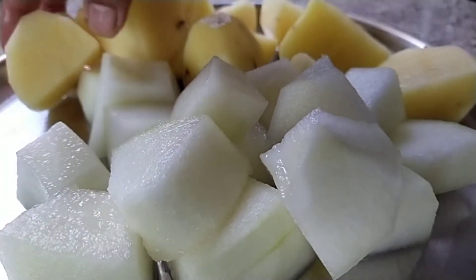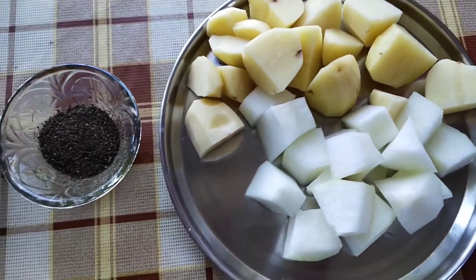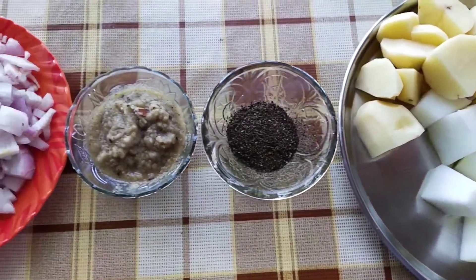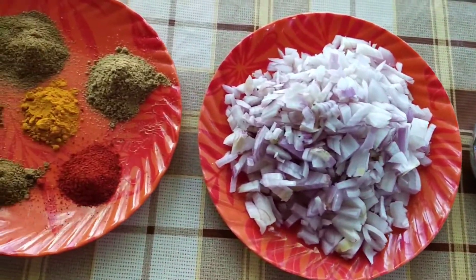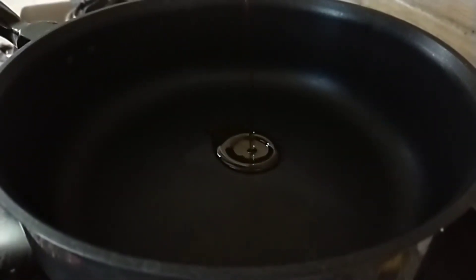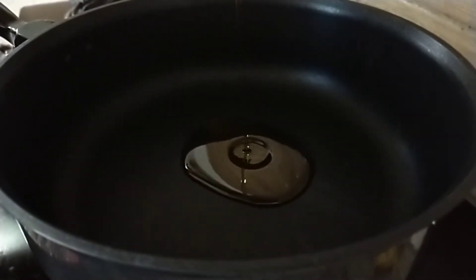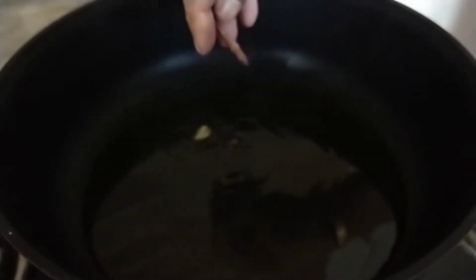Our veggies are ready and cleaned. Now for the ingredients: add oil to the pan as much as necessary, add elaichi — two to three cloves — one or two sticks of cardamom, and two bay leaves.